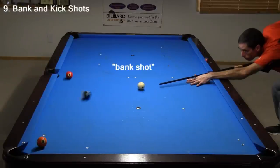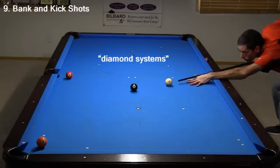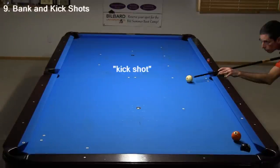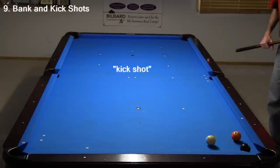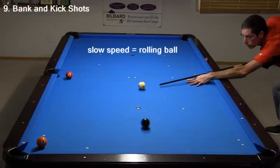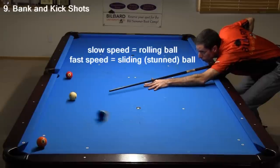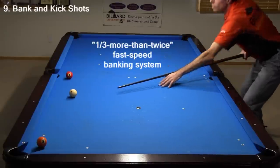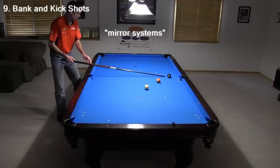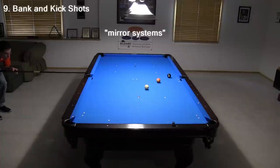A bank shot is where you bounce an object ball off a cushion into a pocket. There are diamond systems that help you aim bank shots. Here, I am using the popular 2-to-1 rolling ball system aiming along the 4-to-2 line. Demonstrations and details for all common diamond systems can be found at the link in the video description. A kick shot is where you bounce the cue ball off a cushion to hit an object ball — in this case to pocket the 8. The 2-to-1 system works for these also. Top bankers usually use either slow speed to ensure a rolling ball or fast speed to ensure a sliding ball — in both cases the results are very predictable, although they require different aims. There are also many mirror systems that are useful to aim bank and kick shots — these systems don't require numbers or even diamonds, they are completely visual.